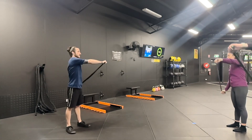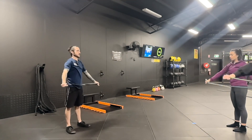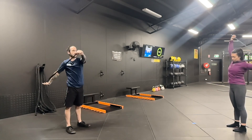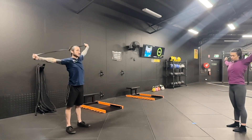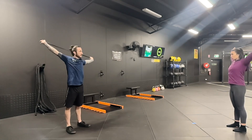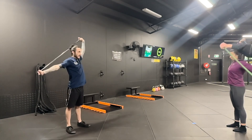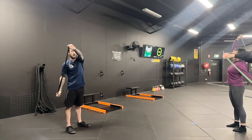Just nice and smooth motions, and again the same as with your two-arm shoulder dislocation — you have that slight pull on the band to keep your arms straight and keep it taut. It's easy then to go and reverse your direction.